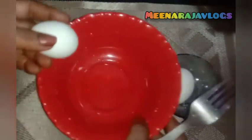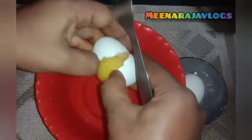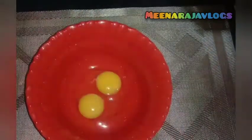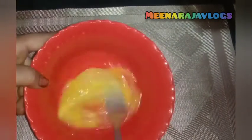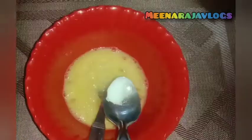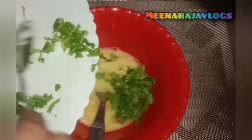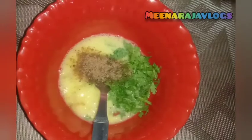Put 2 omelets on the bowl and add 2 omelets in the bowl. I will add 1 omelet in the bowl. Now add 1 fork and mix. Put the pot on the plate. We can add the pot, and we can add some salt in the pot. We add a little bit more.